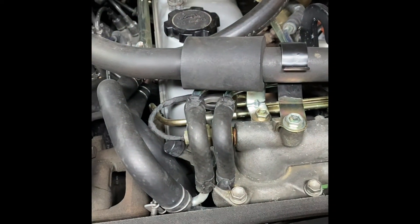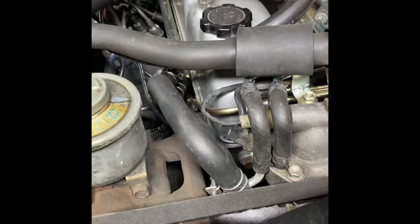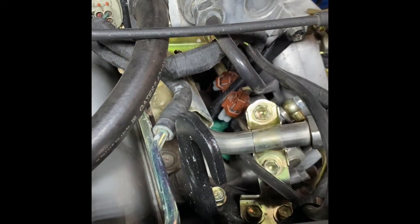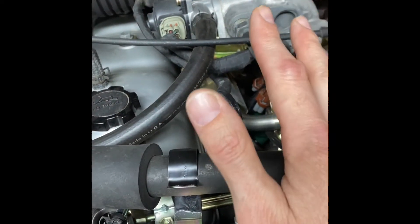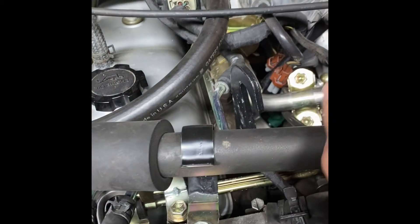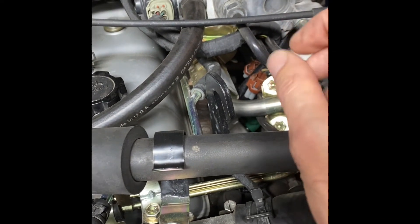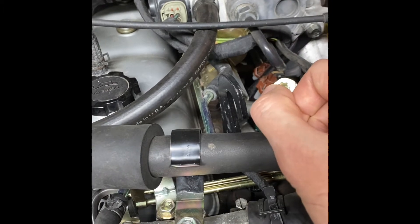Another culprit with this aging EFI system is the injector connectors themselves — those get really brittle. So if you're doing an injector job getting them refreshed and resealed, it's a good idea to go ahead and replace the plastic connectors. They get really brittle with age and a lot of them break when you even just try to take them off the injectors.